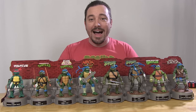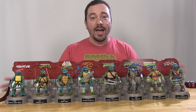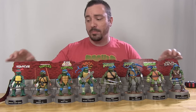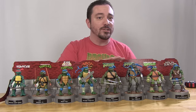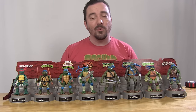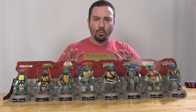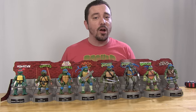But once you get it out of the box, this is actually a really nice display piece. There's a nice little cardboard backer that has the logos of each of the different incarnations of the Ninja Turtles — and that's actually part of the display, not just part of the window box. We've got these really great plastic sewer lid bases that each of the figures are standing on. Even out of the box, this is still going to look really cool up on your shelf.